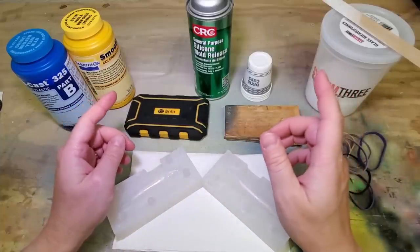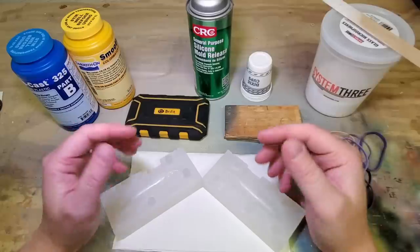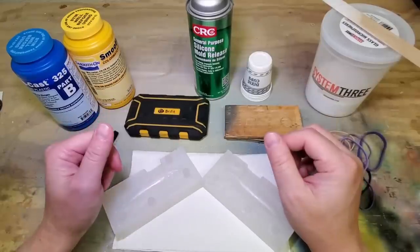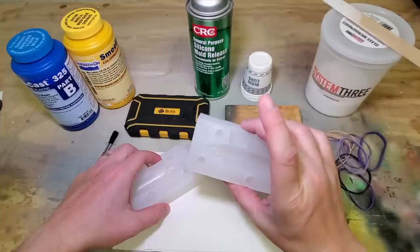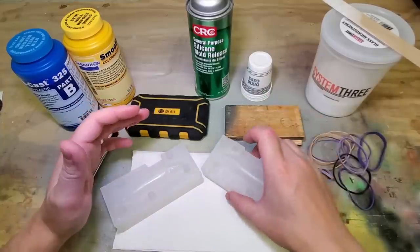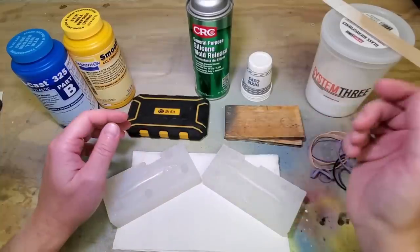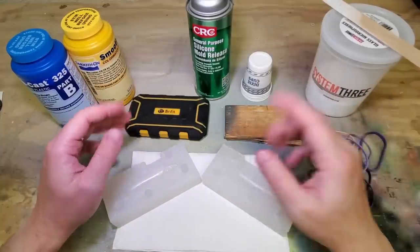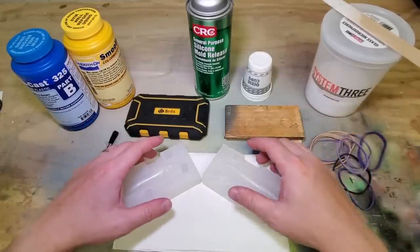That does take a lot of trial and error to get the weight right and in the right place, but it will save you a lot of time once you figure it out. For my first few casts, I'm going to cast a straight-up resin lure with no hardware and no weight, and I'll add all of that afterwards just like I would with a wooden lure. So let's go ahead and cast one so you can see what that process looks like.